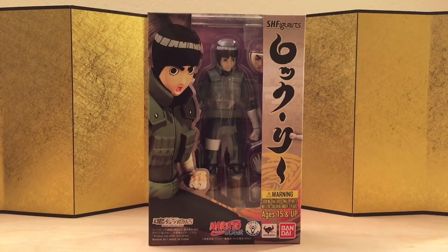Hey guys, this is Ery from Meet the Figure Unboxing, and in this video we're going to take a look at the SH Figuarts Rock Lee from Naruto.